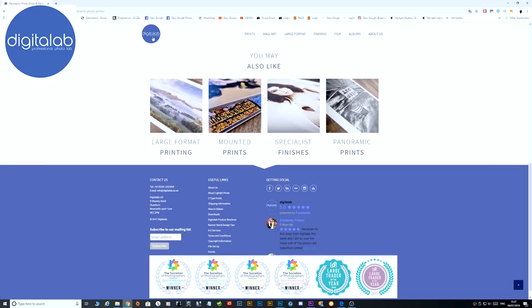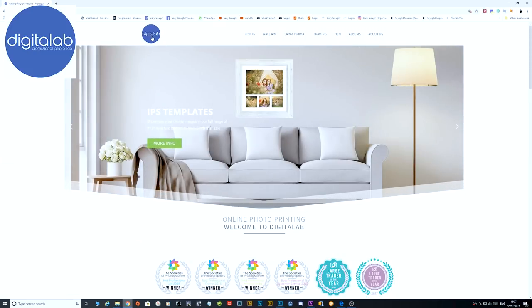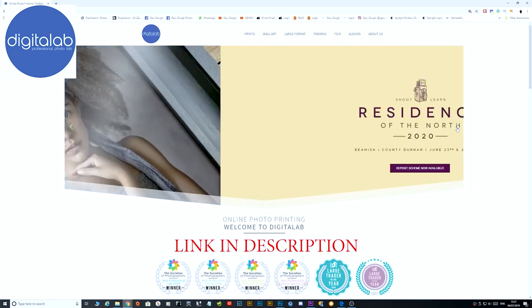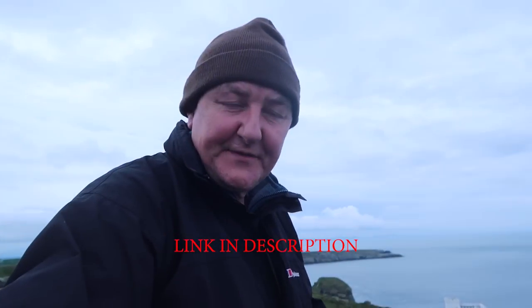A huge thank you to Digital Lab for sponsoring my channel. Digital Lab is a multi-award-winning professional online photo lab that offers the perfect printed solution every time. If you use the code GG10 you'll get 10% off your normal and larger format prints.